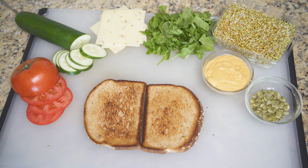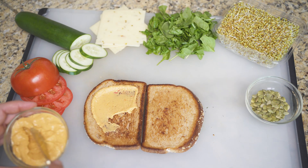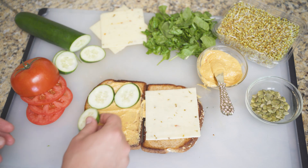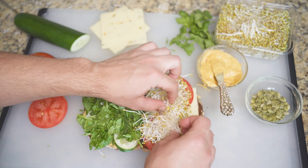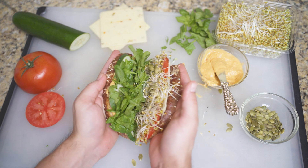Lay both sides of bread toasted side up. This is now a game of layers and fat goes first — lipids will help defend the bread against sog. Next, layer the flat items like cucumbers and tomatoes. Finish it off with shredded greens, sprouts, seeds, or any other loose components that might lock into each other like the hooks and loops of Velcro.